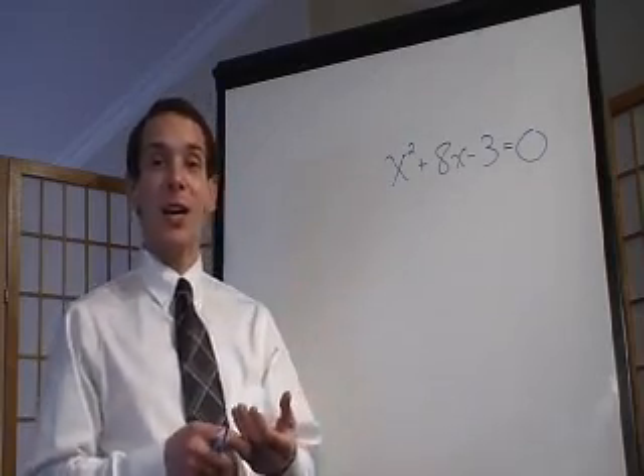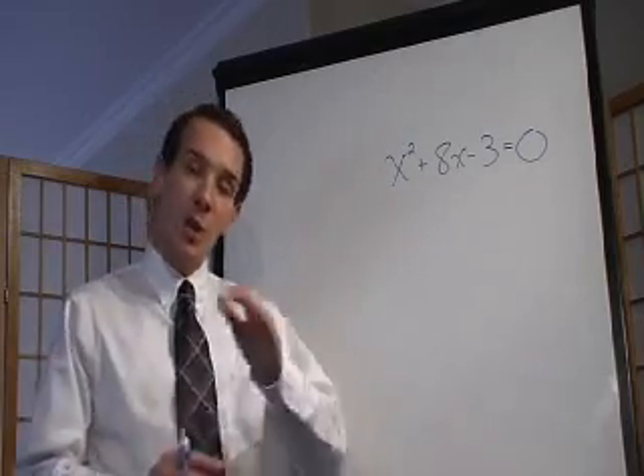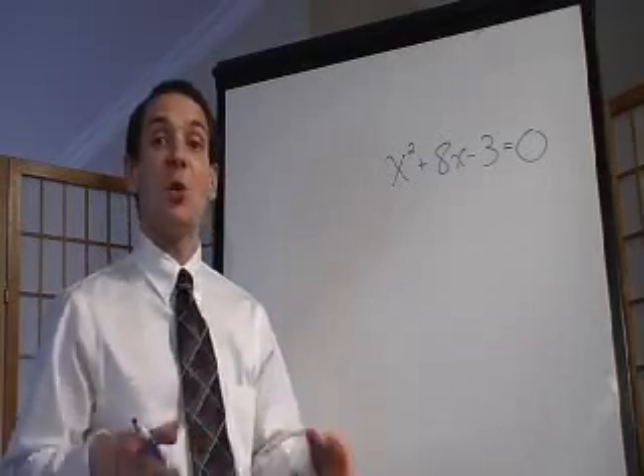Completing the square is another way of factoring. There are some advantages and disadvantages, but we're not going to go into that right now. What we want to know is how do you do it.